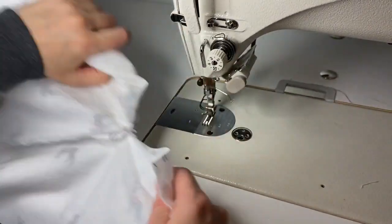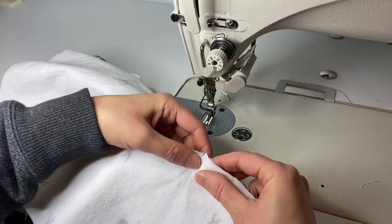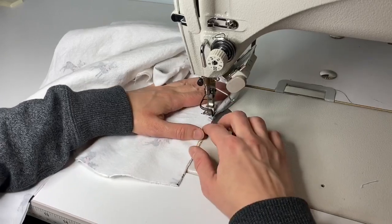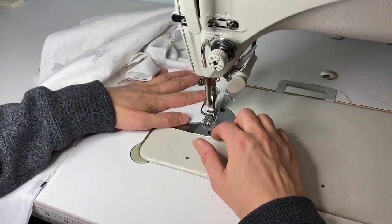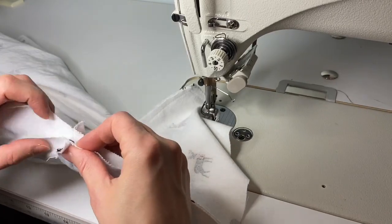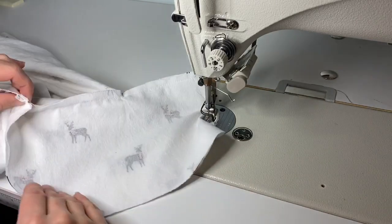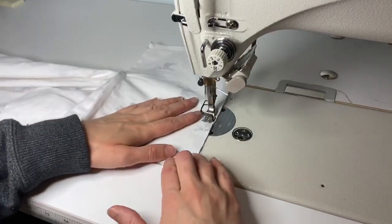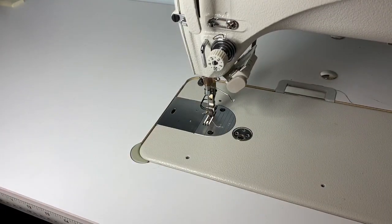Now I'm going to close up this pocket. I'll attach the pocket to the outer leg seam and close it right from that notch, making sure the leg of the pants is out of my way. I'm turning the corner here and closing this pocket up. Everything should line up — at the top corner when the pocket is closed, everything comes together nicely. Now I'm going to take this over to my serger.